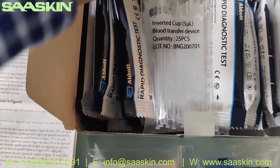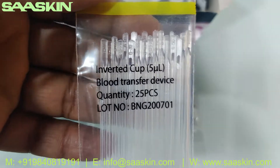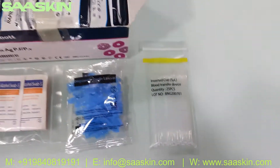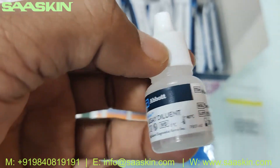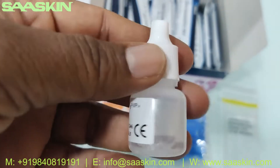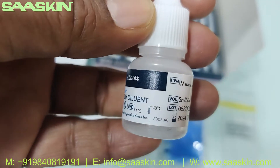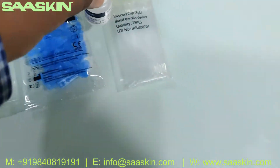Inside you also get the blood transfer device, which is the inverted cup — 25 pieces of blood transfer device. And you get one bottle of diluent buffer. This is how the bottle looks like — it's a 5ml bottle.